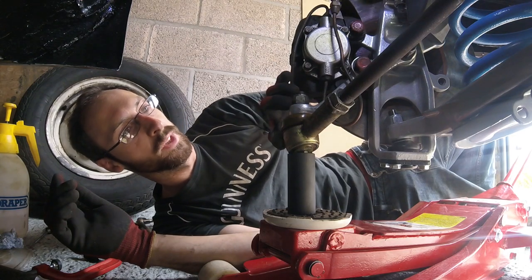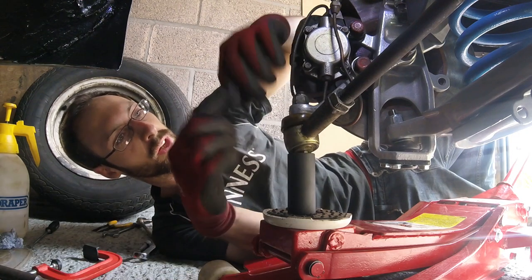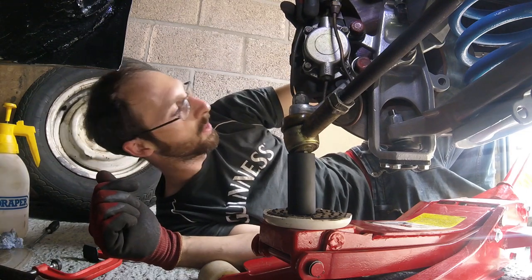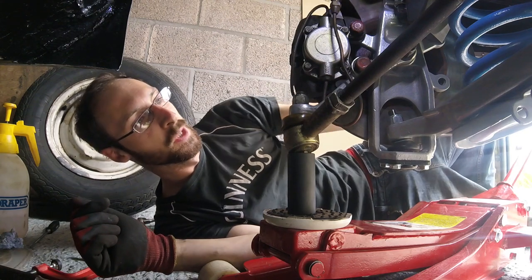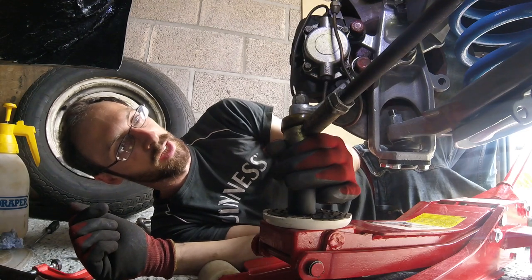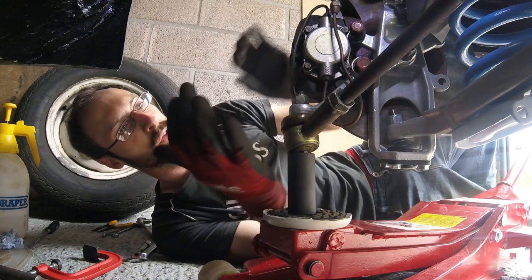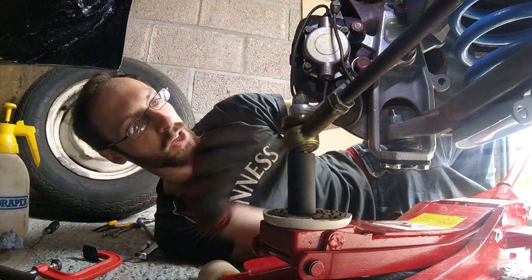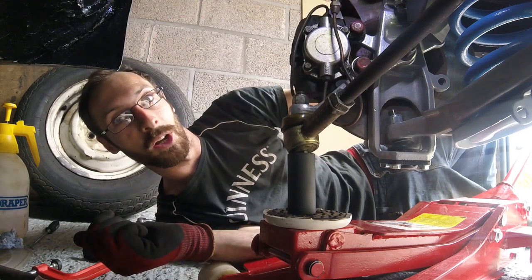As I was trying to get this tie rod in, I started doing a lot of swearing because the ball joint started moving as I was turning this guy. I'm not going to claim this as my own trick — I'm sure plenty of other people have figured it out — but it came to me in a brainwave: just put some load up on the tie rod end so that the tapered joint would just start to bite, giving enough leverage to turn that guy without him spinning. That was an absolute result — thought I'd share that with you guys.